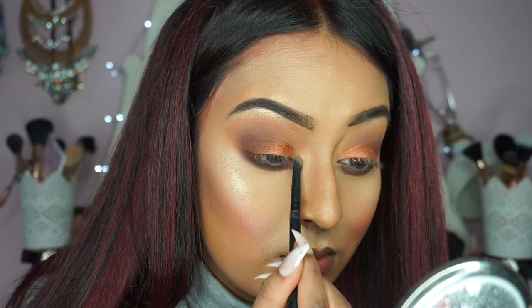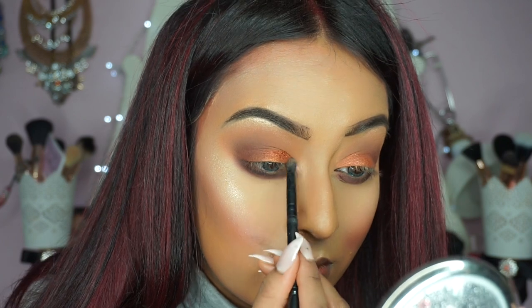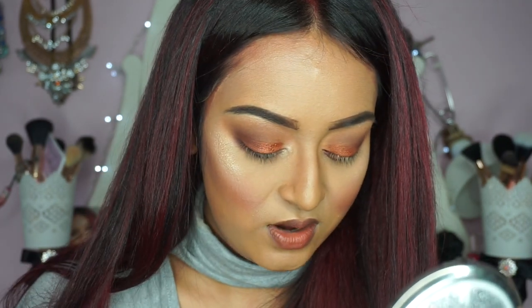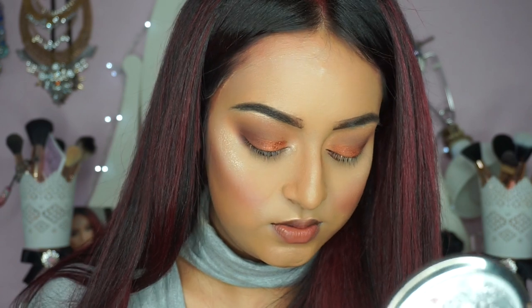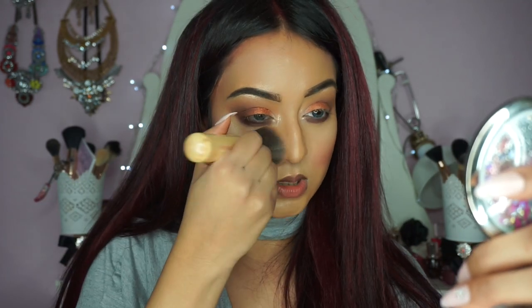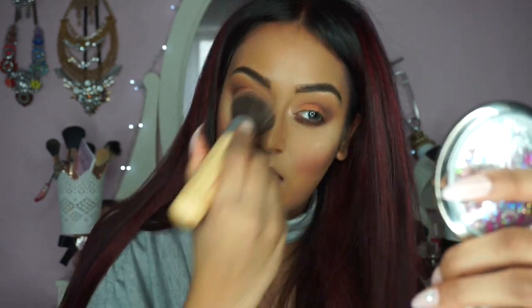Here I am highlighting my inner tear duct with the That Glow palette from Anastasia Beverly Hills, and this really opens up the eyes after you've applied all those dark shadows. I'm just going to get my big fluffy face brush and get rid of any fallout that you may have.